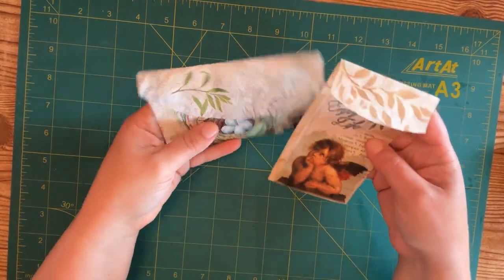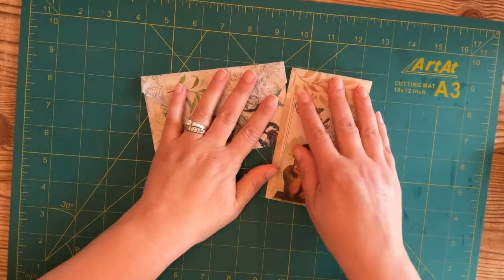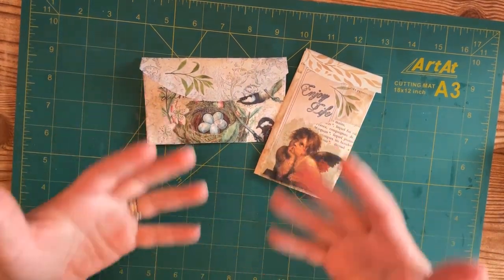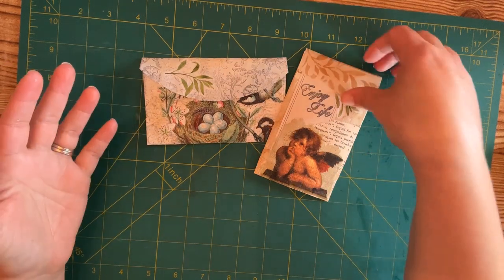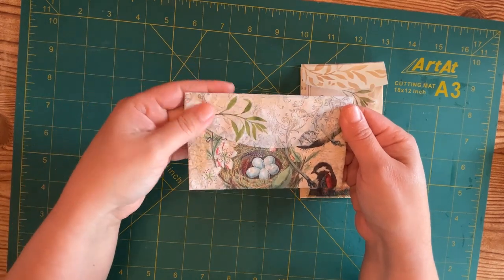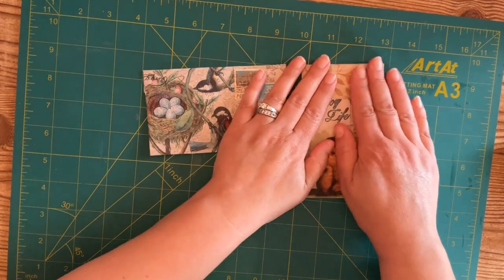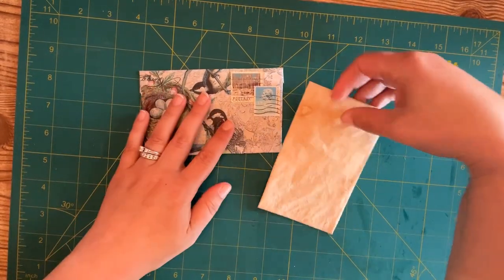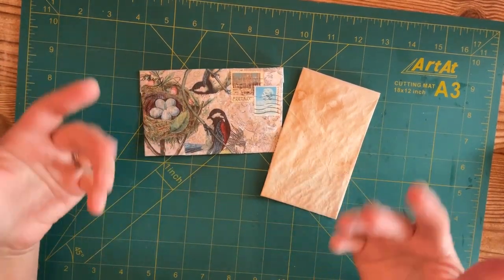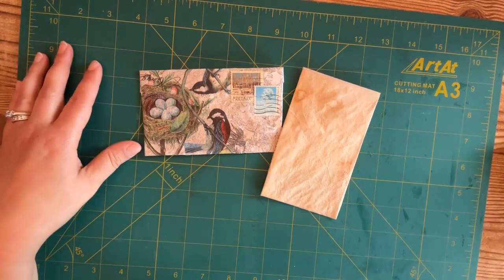There we are, friends — here's our simple and easy project. We made envelopes from coffee filters, and I think they turned out really nice. What I love about this is you can decorate it in your own style — the possibilities are endless, and the texture is so wonderful and beautiful. I think it's really going to add something fun and fresh to your junk journal. Please give this video a like and subscribe to my channel if you haven't yet — I hope to see you next time, thank you for watching!